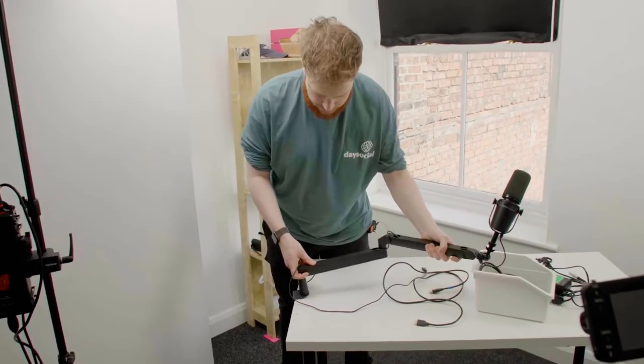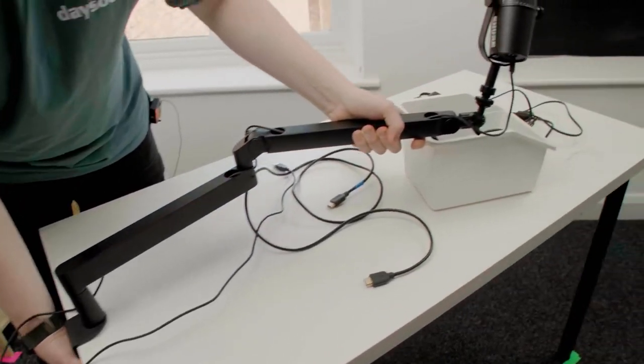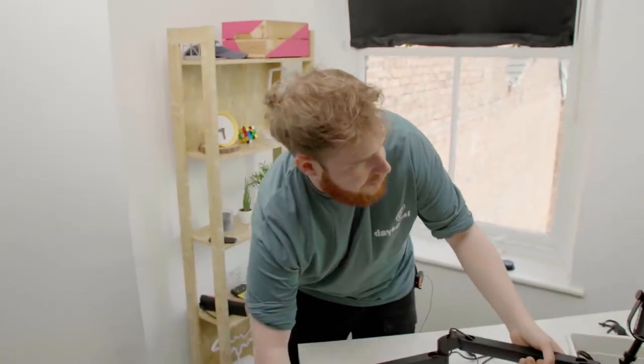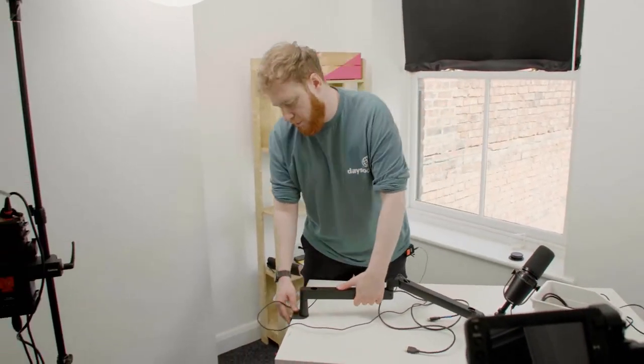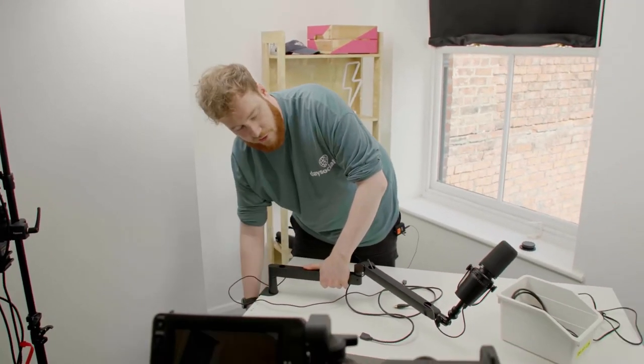So this is the microphone we use — it's a Shure MV7. I'm sure someone will correct me in the comments. But this is the USB version of the SM7B. Personally I use that one, but it needs an interface, an XLR and all that stuff. So this is easier because it's just USB.